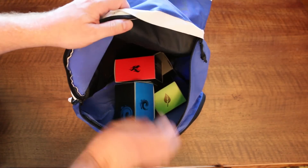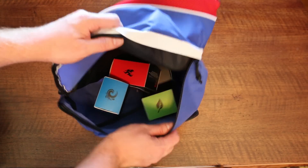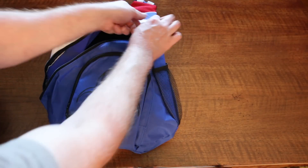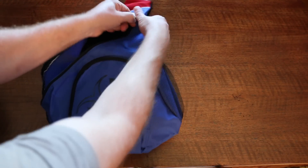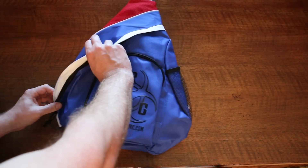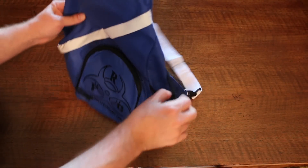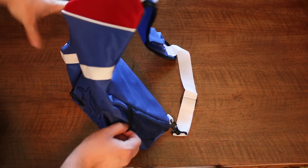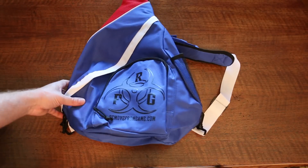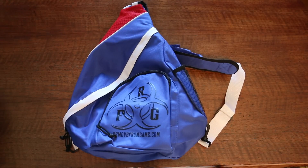Gift idea, anyone? It holds a fairly large amount of deck boxes. One can't help but draw the comparison with a regular backpack and ask what advantages the RFG pack holds. Besides a convenient mesh side pouch for your playmat, I can't see wanting this over a thicker, full-on backpack — but I'd definitely say I would prefer this over the Ultra Pro case. At least with the RFG pack, I can hang it on the back of my chair and access the contents a lot easier than the Ultra Pro case.